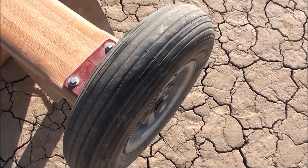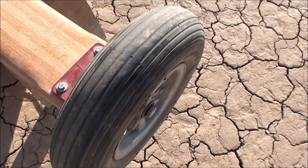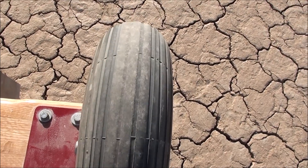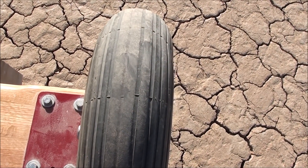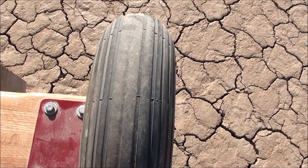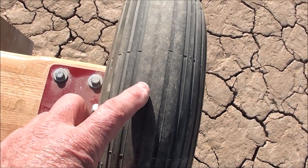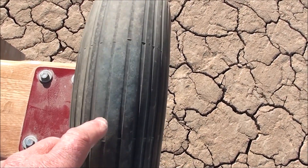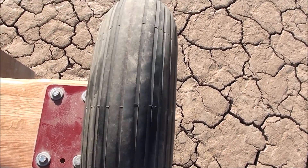I'm using regular wheelbarrow tires and they're ribbed. They work okay, they're fairly round, and they're really inexpensive — I think I bought these for twelve something a piece. But the compound of the rubber is softer, so they wear out pretty fast, which is kind of a bummer.